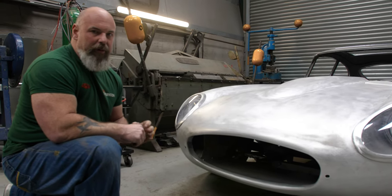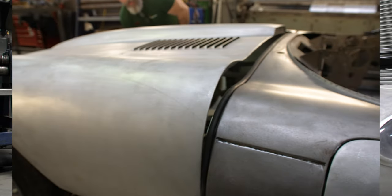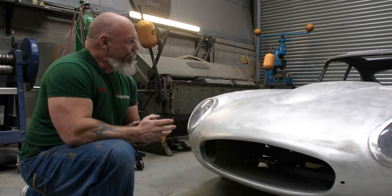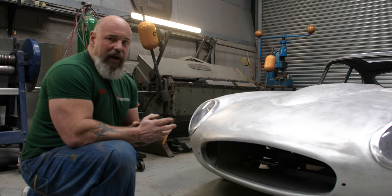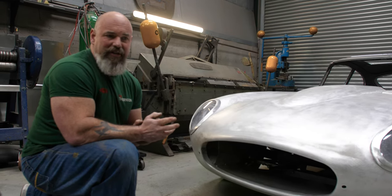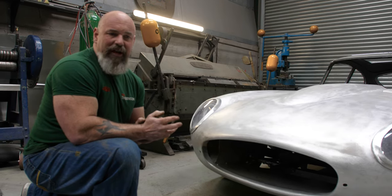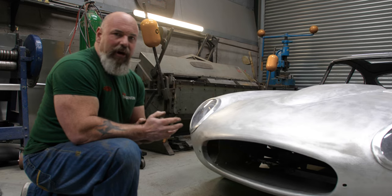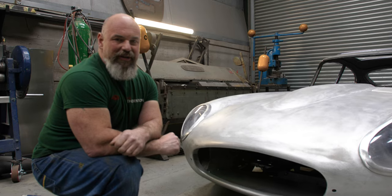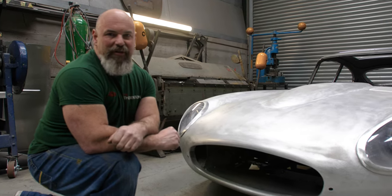Now that the car is almost ready for painting, we'll final gap-set around the car to make sure the gaps are perfect before it goes off for painting. The bumpers and all the other bright work will be chromed while the car is away at painting, so when it returns we can start the build process of putting the engine back together and getting everything set on the car ready for the final reveal. Stay tuned if you're interested in this project and for future updates, and check out our other social media accounts.